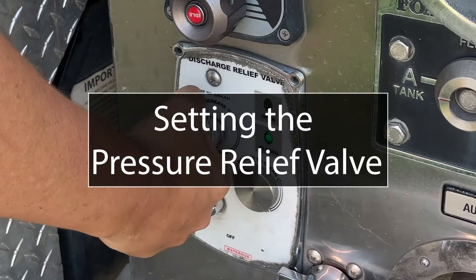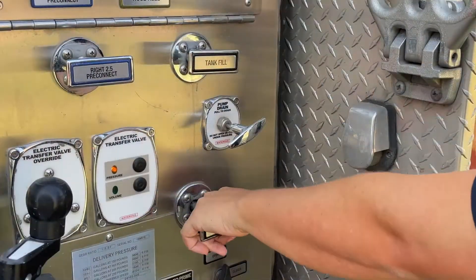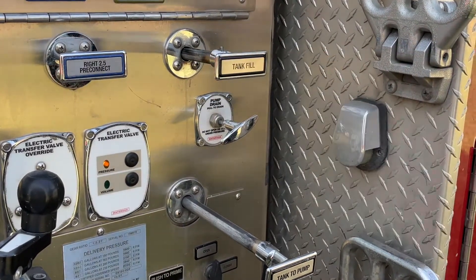To set the pressure relief valve, you must begin with the engine and pump in gear and one discharge flowing water. If pre-setting the valve during morning checkout, it is acceptable to use the pump refill valve for this purpose.